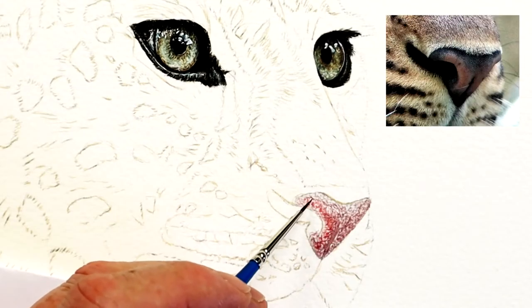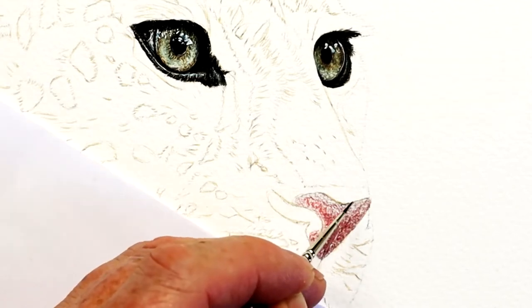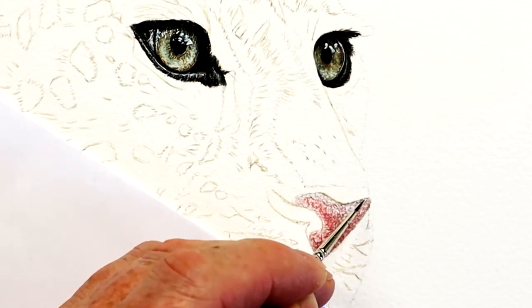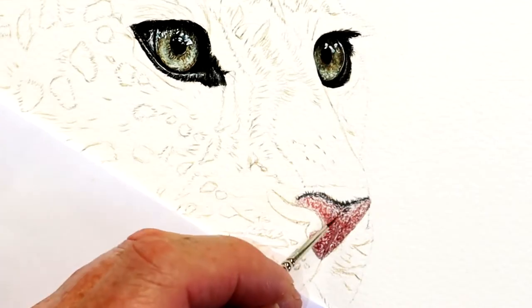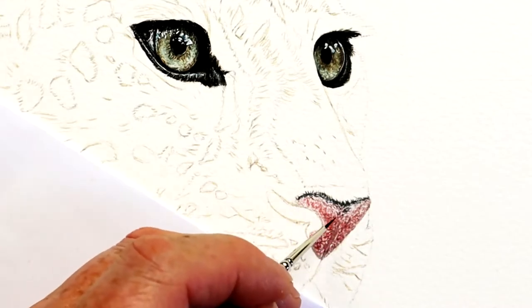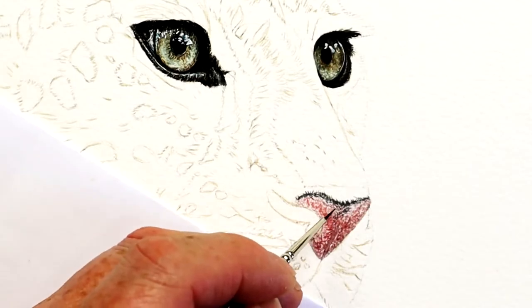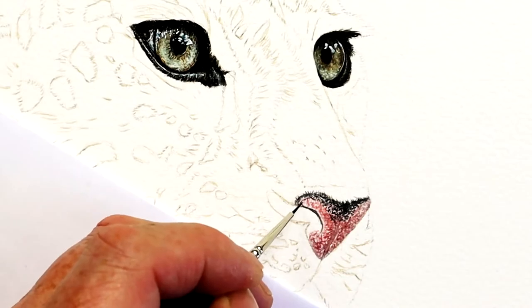I like to take my time and paint the main features first — the eyes and the nose. Not always the ears; it depends on the photograph and how the ears are positioned. But I work on the ears too. I'm going to start adding these main elements in first before I even think about working on the fur itself.